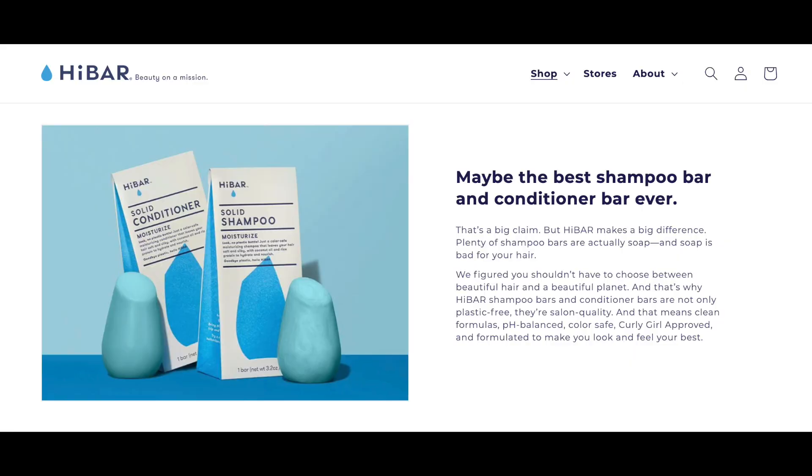I thought it was pretty cool to try out this bar to share with you guys. I've tried a product like this before and I actually genuinely liked it. My dad ended up using those products, and I think that company was High Bar. So it's kind of similar — it all depends on your preference on what company you would like. This is the Earthling Company.